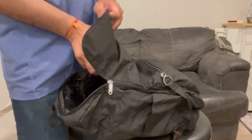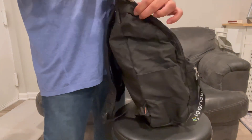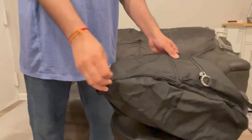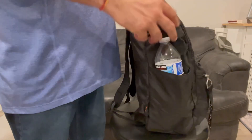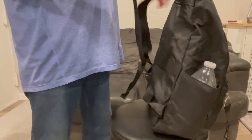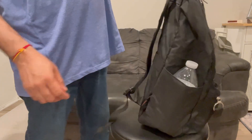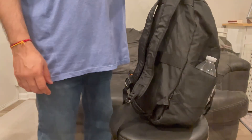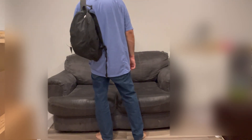This backpack can still hold a lot more and I'm putting a water bottle in the side — you can see it fits really nicely. You can adjust the other straps based on your requirement. The handle grip is nice and comfortable, and you can put on both straps — it's a comfortable bag overall.